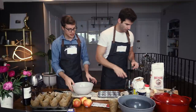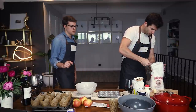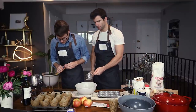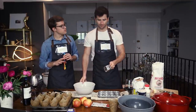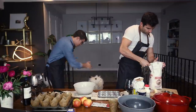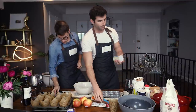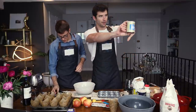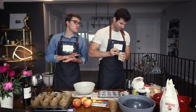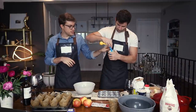Two cups flour. And one and a half teaspoons of baking powder. Two cups of flour, one and a half teaspoons baking powder — not to be confused with baking soda, this is baking powder. And then we need half a teaspoon of salt.